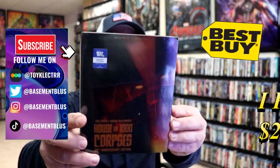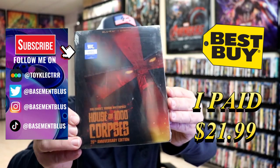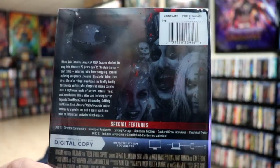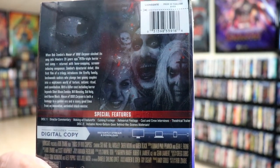So today I've received my order for House of a Thousand Corpses. This right here is a Best Buy Exclusive Blu-ray Steelbook. Here's the front and here's the back. If you'd like to check out these special features, you can go ahead and pause and do so. I'm going to go ahead and remove this from the wrapper and we can take a closer look at this steelbook.